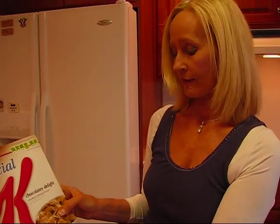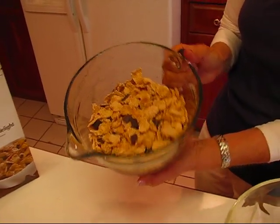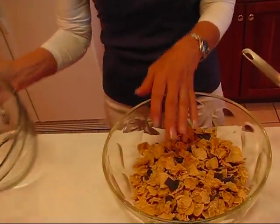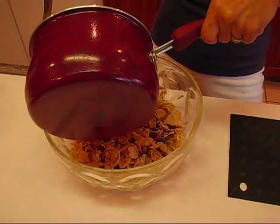You can use any brand of corn flakes or a similar type of cereal — it could be wheat bran or raisin bran if you want. This happens to have chocolate in it, so if you have corn flakes you could just put some chocolate chips in if you want. But this has the chocolate incorporated with the Special K cereal. I need four cups of it. So what I'm going to do is put my four cups in a large bowl and pour our candy sauce over the top and then mix that together.